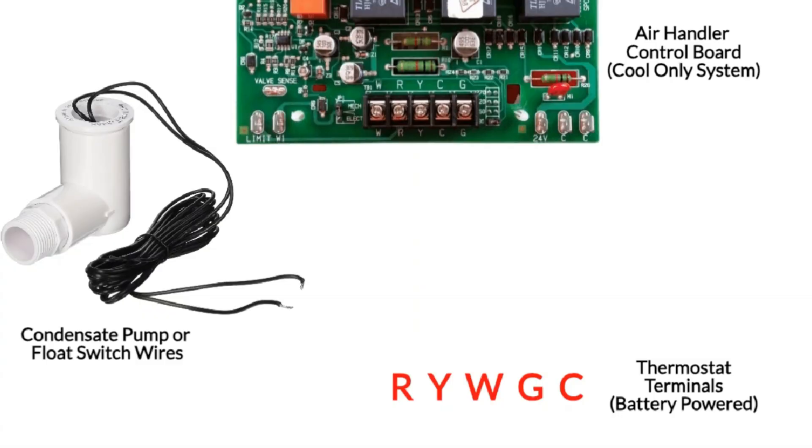What we're looking at here is a control board inside of an air handler or a furnace, and we have our thermostat terminals. We're going to start off with a battery-powered thermostat. The 24 volts begins on our R terminal right on the control board, and that 24 volts is sent up to our thermostat's R terminal. When the thermostat calls for cooling mode, it'll send that same 24 volts back out on the Y terminal. If it calls for heating mode, it'll send it out on the W terminal and so forth.